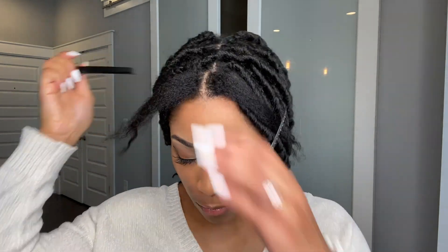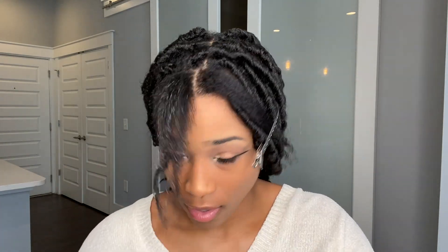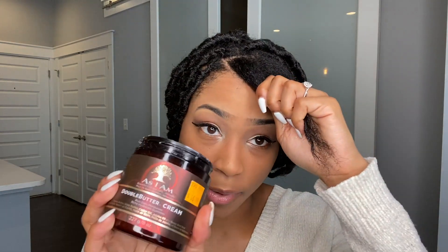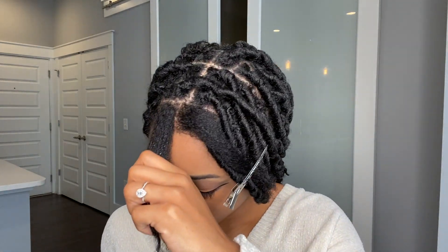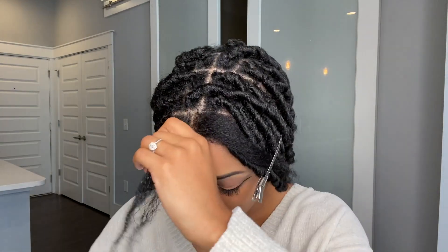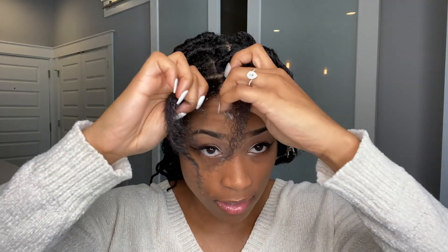The first thing I'm going to do is wet my hair, spray it with some water, and then put some As I Am Double Butter cream in there to make sure I lock some moisture in. Then I'm going to start off with a braid at the top.